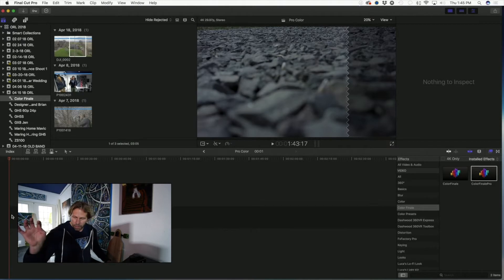I spend about 75% of my time at this computer editing either in Lightroom and Photoshop or in Final Cut, depending on the project at hand. I've pulled up some clips to share with you and we're going to talk about some of my favorite things in Final Cut and some of my favorite plugins.